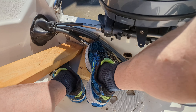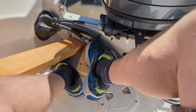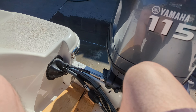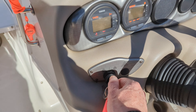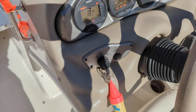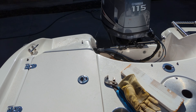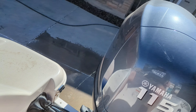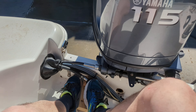Yeah, it's silly. All right, let's see if it starts. Oh, dirty rat. Something with the fuel if it gets into the engine.